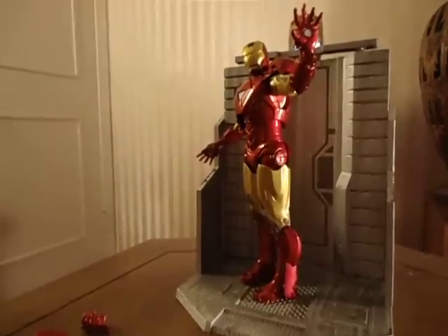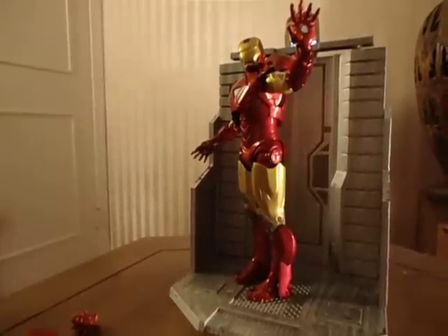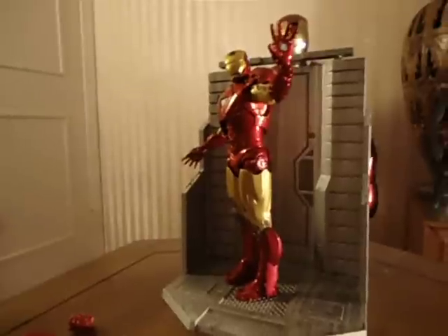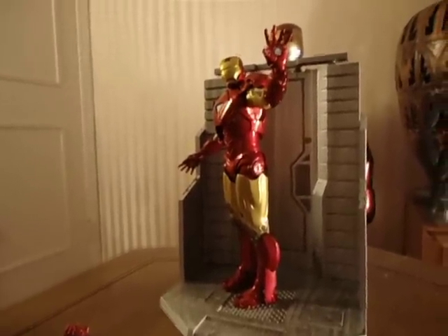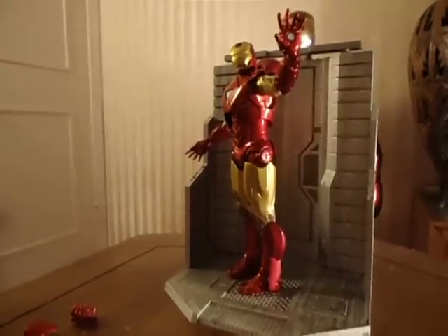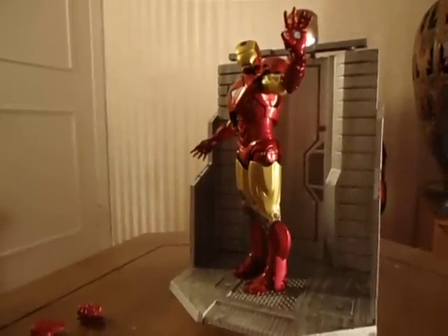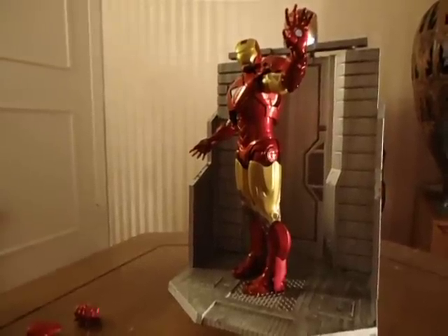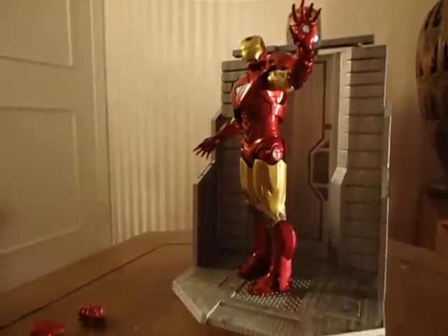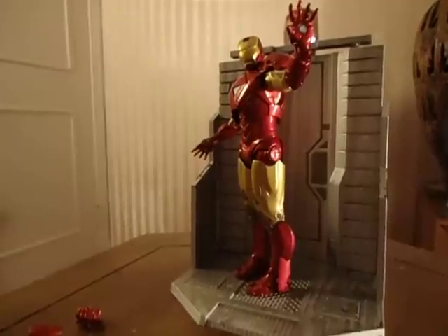I was actually in a few comic stores today, just doing some work for the Make-A-Wish Foundation — trying to get comic books from them, because I'm going to be Spider-Man at a couple of their camps in June and July with the suit I have. I was donating my time and got them to donate some comics if I did some promotional work for them. While I was there, walking out, I noticed this Marvel Selects figure of the Mark 6 Armor.